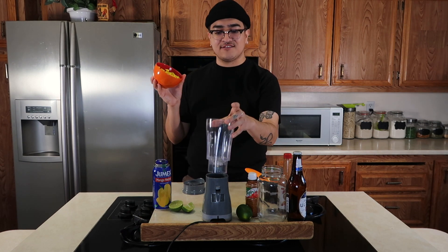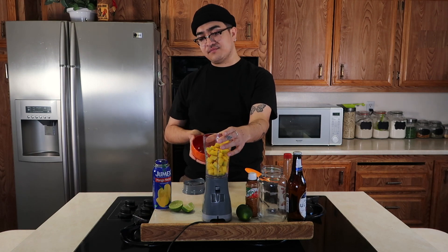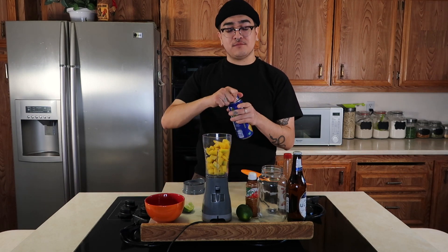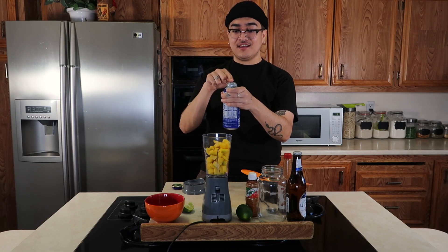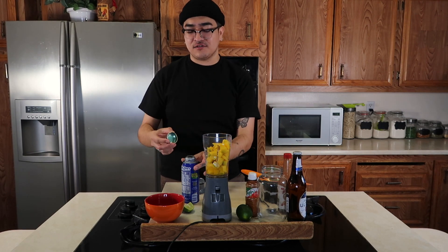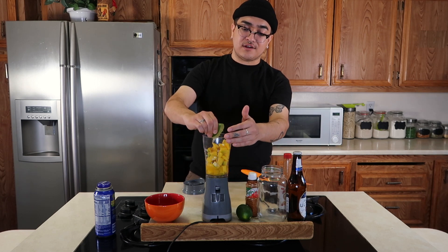The first thing you're going to do is add your chopped up mango into your blender. How sick is this mini blender — it's so much more convenient than a big licuadora. I'm going to go ahead and add all of it in. We're going to be making like three or four today. Then you're going to be adding a splash of your Jumex mango nectar. I'd say about this much — actually a little more. This is my recipe so there are no exact measurements, you just kind of eyeball it.